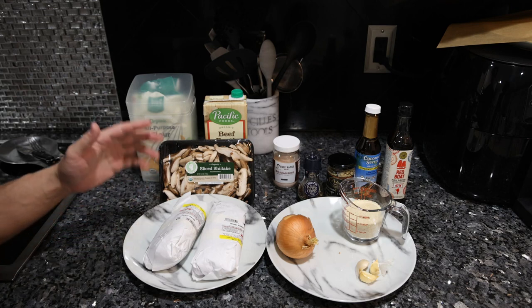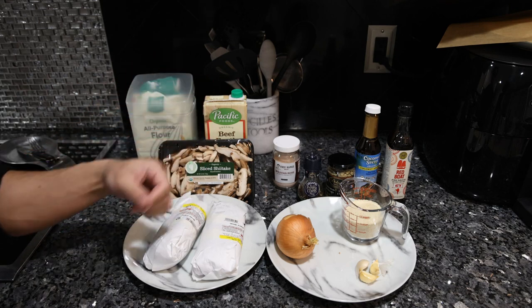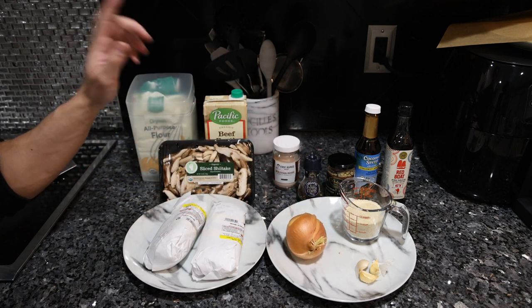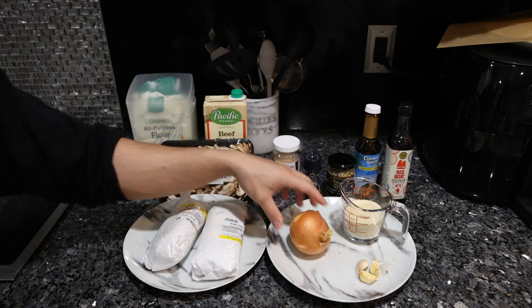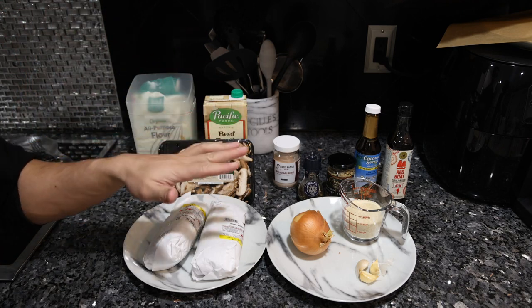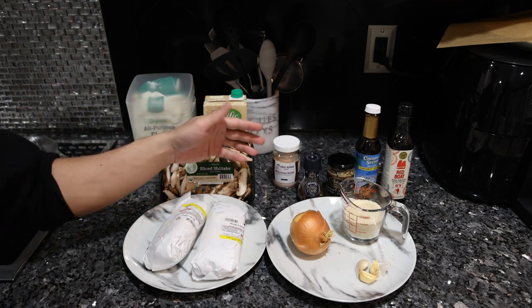If you guys have ideas for other recipes, just let me know down in the comments below. I have plenty of ideas myself but the recipes are complicated and I've been kind of lazy lately. Anyway, let's take a look at what ingredients we need. As usual, everything here is pretty high quality — grass-fed, organic, the best stuff that most people have access to. But keep in mind this is not a classic Salisbury steak recipe because of that — I've substituted different ingredients for various reasons based on my understanding of nutrition.